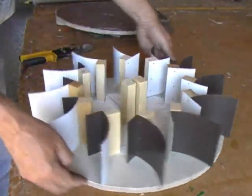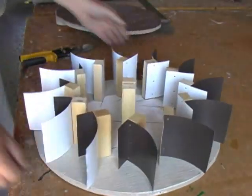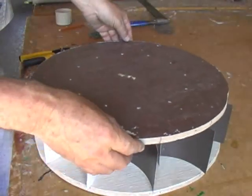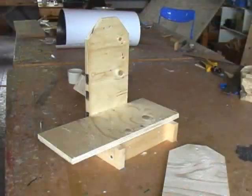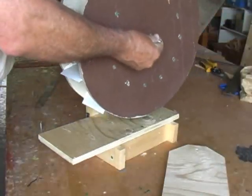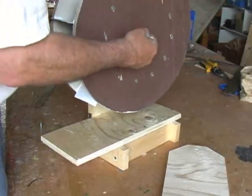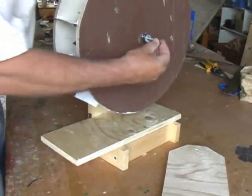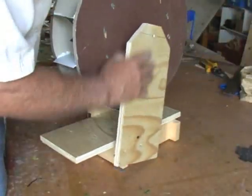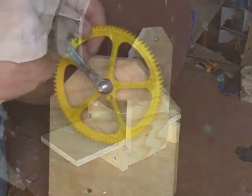When all paddles were attached to this side, I turned it over and attached the other side. I used 5-eighths-inch plywood to construct a frame to hold the wheel. The axle is a long threaded rod, and the large gear attaches to the axle.